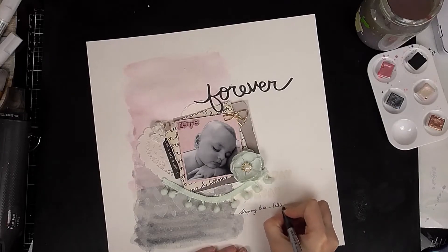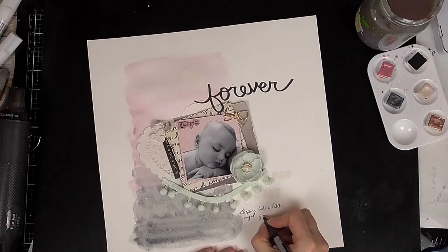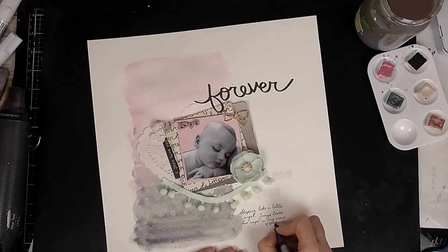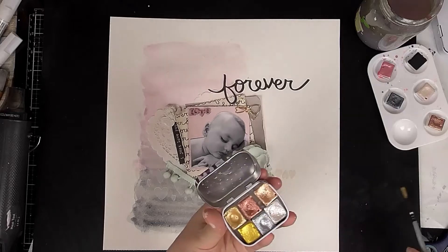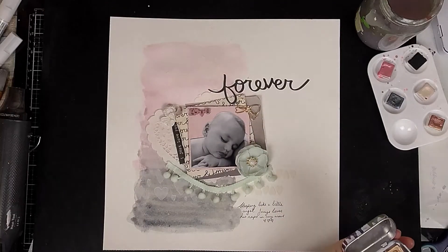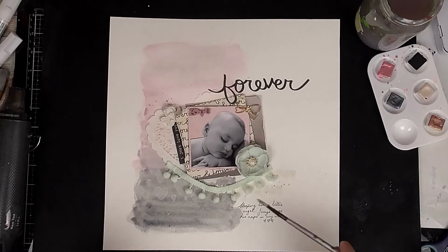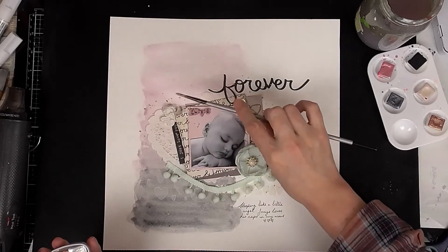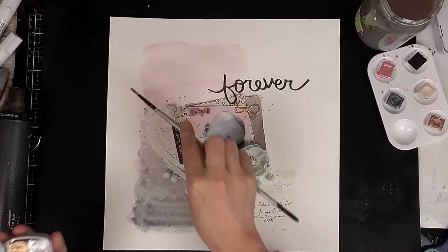I'm adding an extra sticker from the sweet treat box, then a flower and that little angel embellishment from my stash. Now I'm just doing a little bit of journaling at the bottom about the picture, and I'm pretty much done. I add just a final dash of gold paint, which I chose to match in perfectly with that gold bow clip and also the gold rim around the pearl on the flower — just adding a few splashes of that here and there, which you'll see in the close-ups.